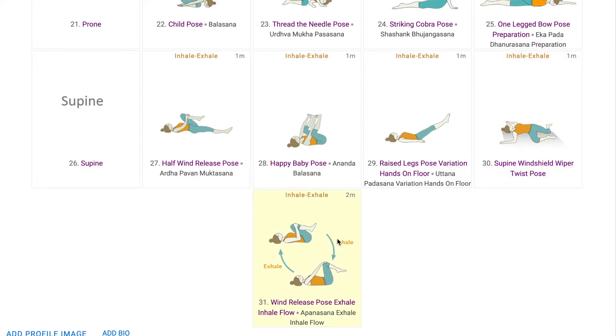Lastly, students do Apanasana Exhale Inhale Flow, which is good for the abdomen, chest, glutes and breathing. This can be used as a counter flow for sequences that have active use of the spine or sequences that have intense hamstring stretches.